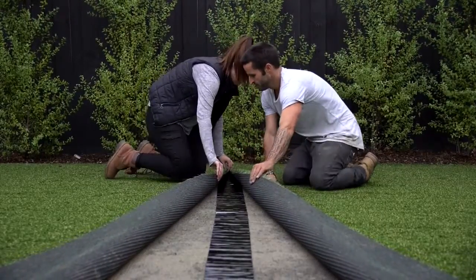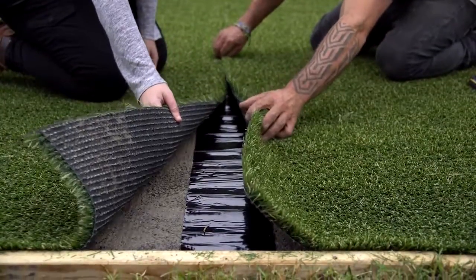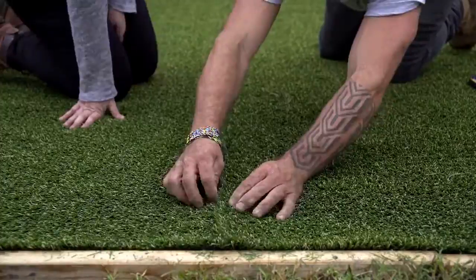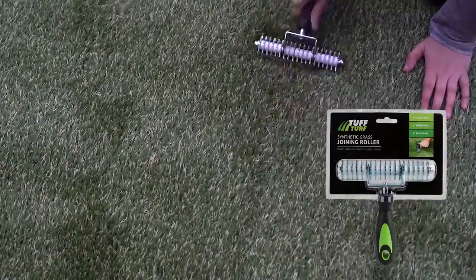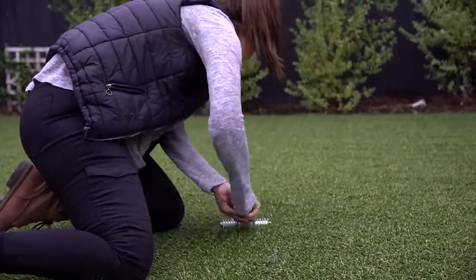Gently peel off the plastic backing along the entire length of the join. Then gently place both sides of the turf down on the adhesive tape from one end. You must then carefully fold the grass over, making sure no grass fibres stick to the tape. Using a Tough Turf spiky joining roller, run the roller along the seam continuously for a short period of time to blend the fibres together and provide better adhesion.